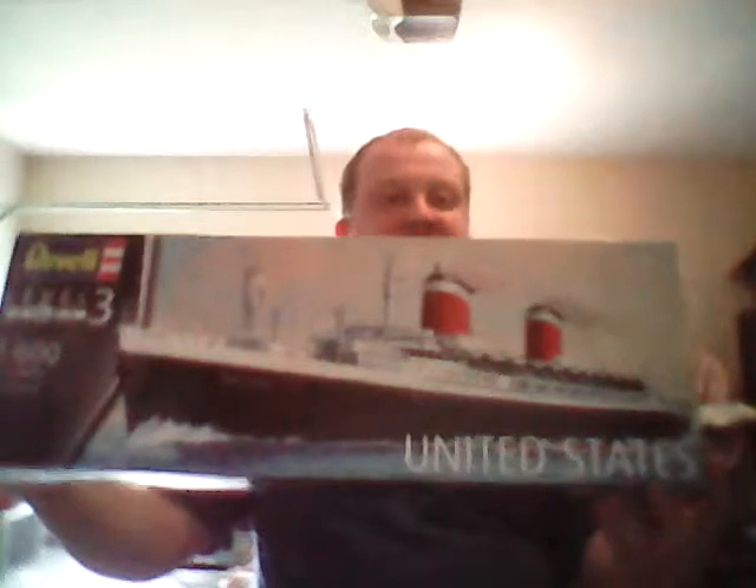Hello there, fellow YouTubers and ship geeks. This is your old friend Colin Irving with part 2 of the SS United States inbox review by Revell. Before we dig into the box, let's take a good look at the box itself, because the box itself is quite lovely.